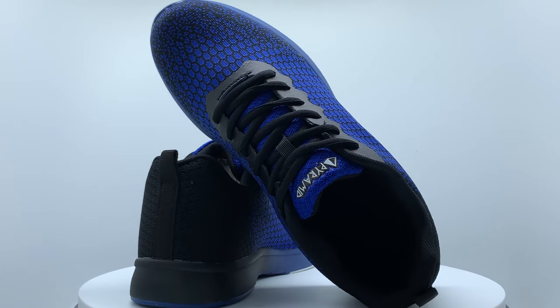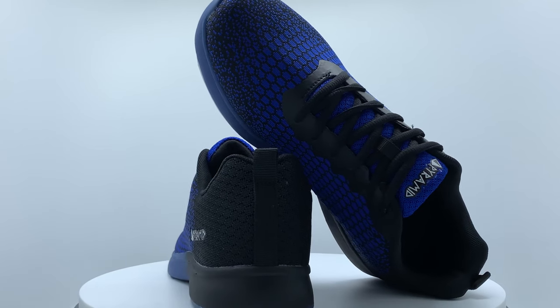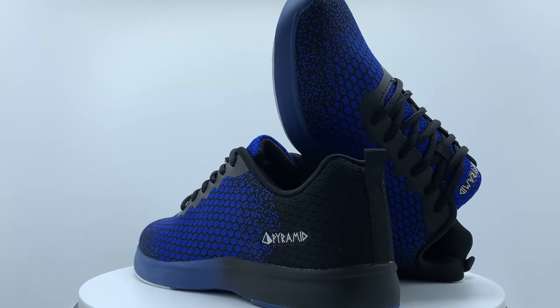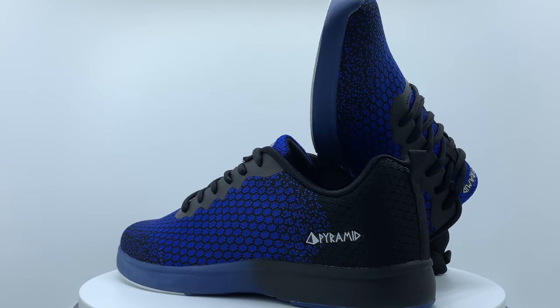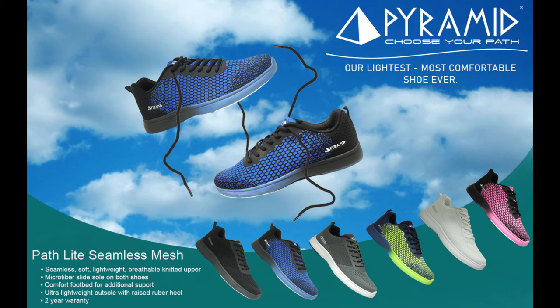The PathLite series is available in four men's colors ranging in size from 9 to 12, and in two women's colors ranging in size from 6 to 10. Whether you are looking for a classic color combination or something to help you stand out on the lanes, the PathLite has an option for you.